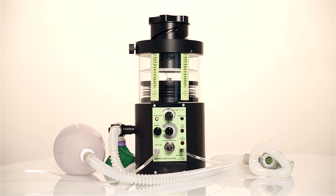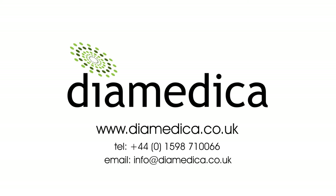If you require any further information about the Helix Portable Ventilator, please contact us.